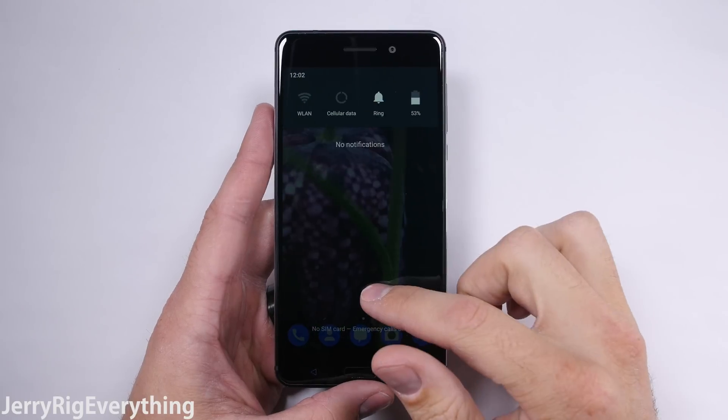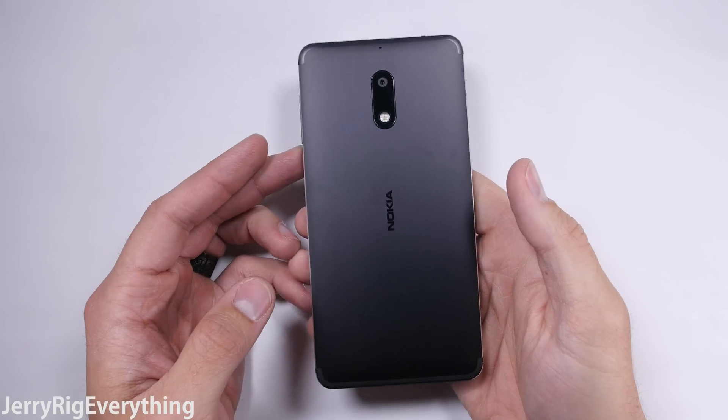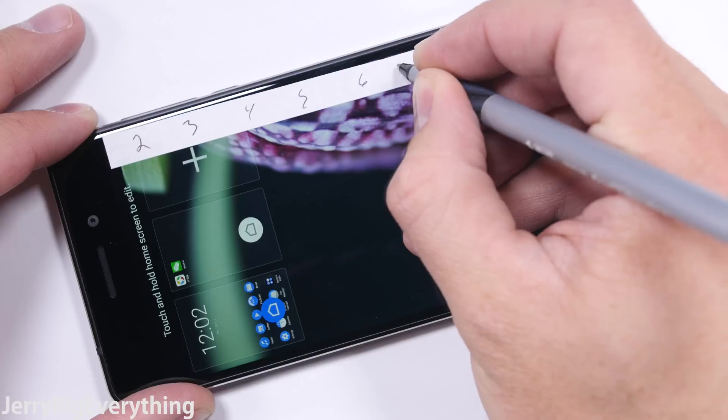Pulling it out of the box, it already has a heavy feel to it, which in my book is a good thing. I purchased the slick-looking matte black version.